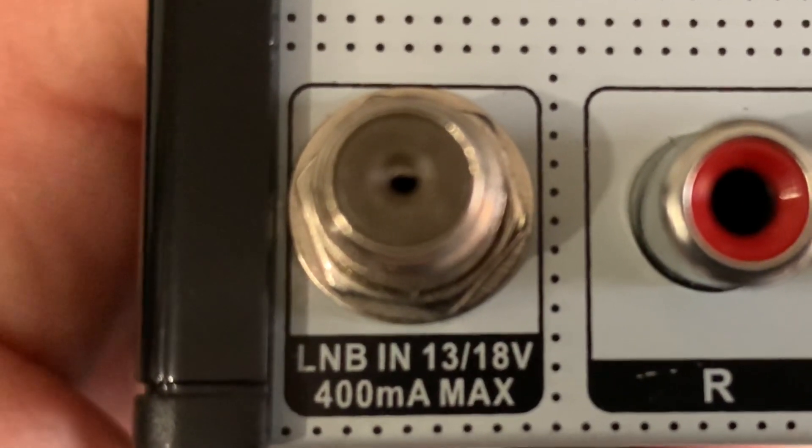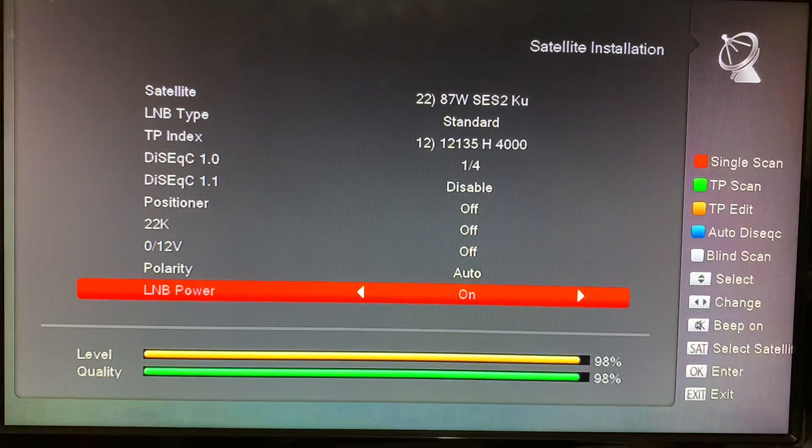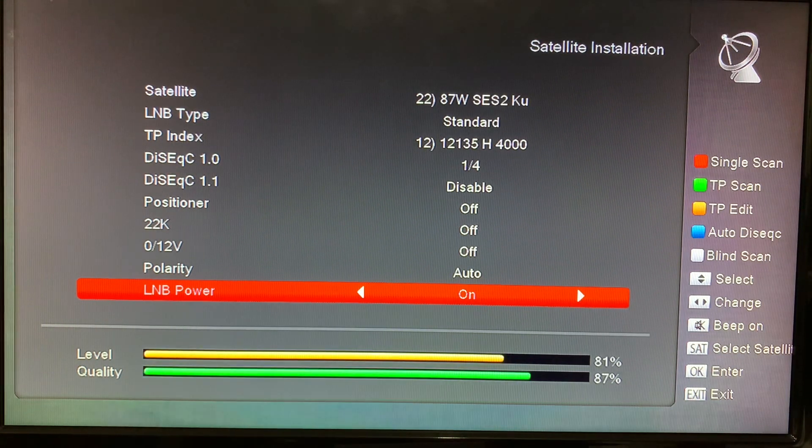Down here you can see that the LNB power is on. Your receiver actually back-feeds voltage through the coax cable to your LNB, because your satellite LNB requires power in order to send a signal to your receiver. You can see the LNB power is on and there's a good signal — watch what happens when I turn the LNB power off: no signal. So let's switch the power back on.